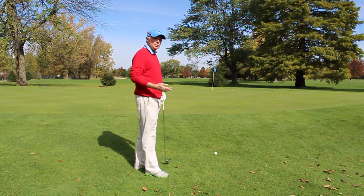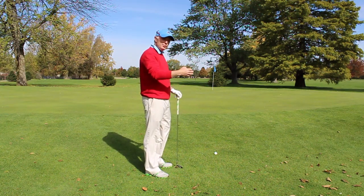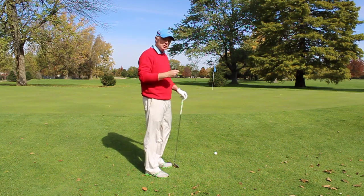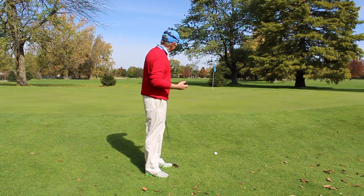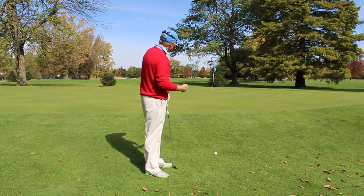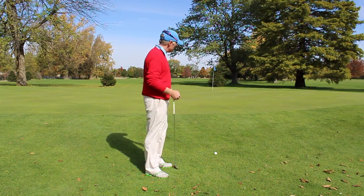Here we are in a situation where we are very close to the fringe but just far enough off that we can't putt it because there is too much grass on the fairway. So I am going to play a chip shot, which is going to be a little lower to the ground. I am going to try and bump it a third of the way and let it release two thirds of the way.